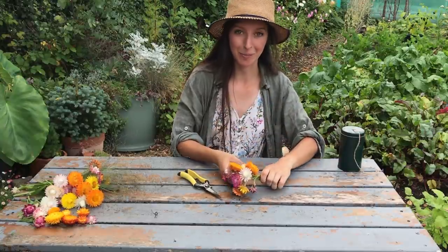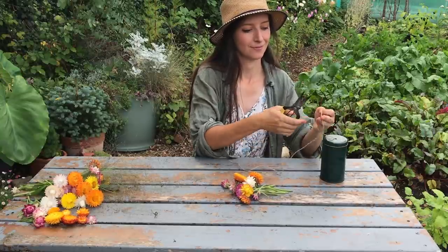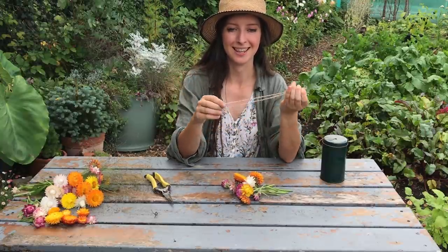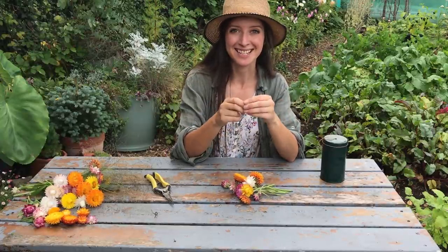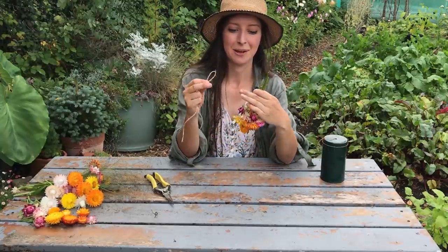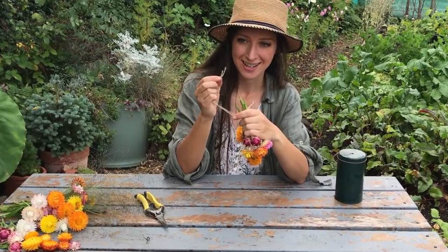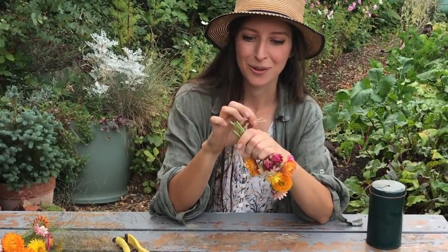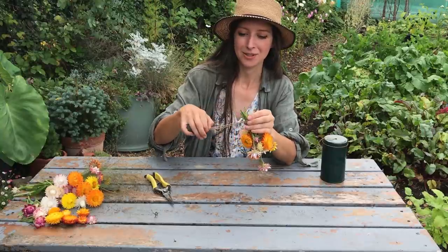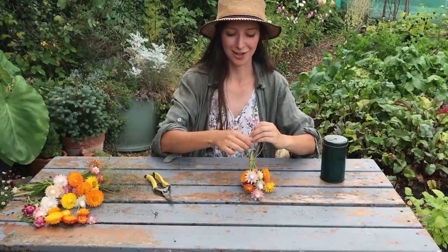Now that all the leaves are removed, it's time to tie these into a small posy. I'll take about twelve inches of string, cut it, and fold it in half so the ends are together and we've got a nice loop — that makes it easier when using just one hand. Hold the flowers upside down, bring all the stems together, let the flower heads sit at the bottom, wrap the string around, thread the ends through the loop, pull nice and tight, then take one string to the left and one to the right and tie off with a double knot for extra security.